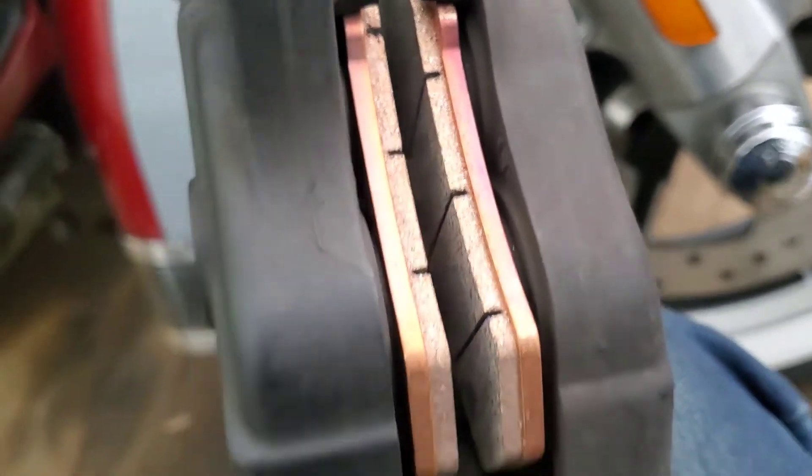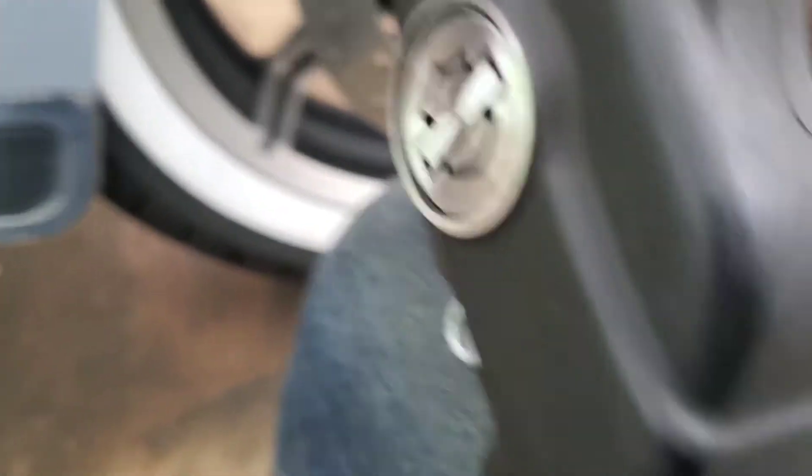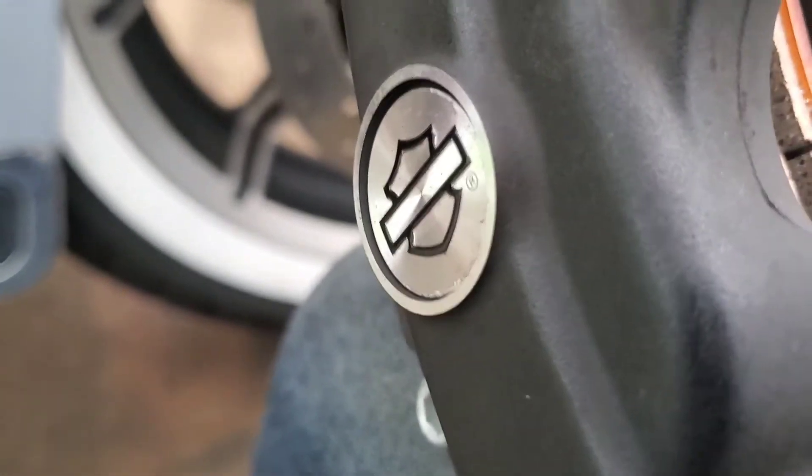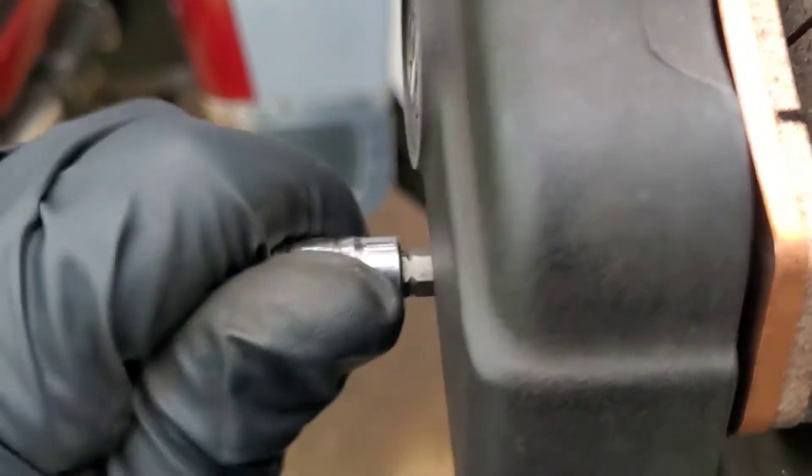The most important thing when putting the pads in is making sure that the tab there lines up with the holes properly. Obviously if you have that part on the opposite side of the caliper it's not even going to fit. The pin — I just very lightly lubricated with Neverseize, the tiniest little bit, and used my gloves to spread it across. When you put the pin in, make sure it's going through the pads properly and coming through to the point that it's holding the pads securely. Grab the 3/16" Allen — it should just go in nice and smooth. Sometimes you might need to give just a little pressure on the pads while you get it started.